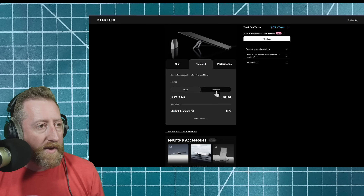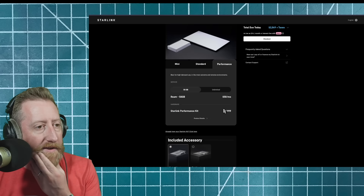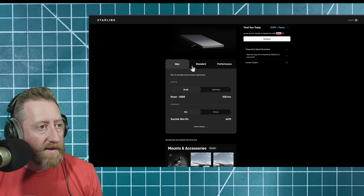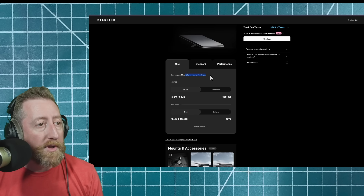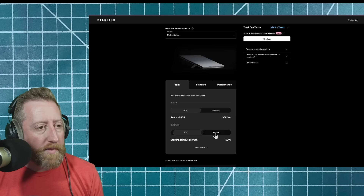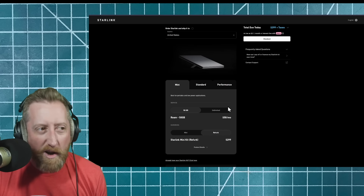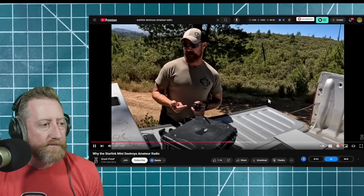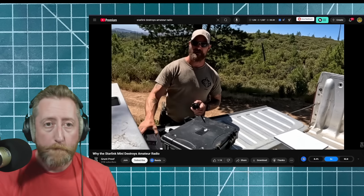Let's go with the Mini — best for portable and low power. Standard's kind of big. Let's go with 50 gigs. The performance kit is $2,000 — we're not doing that. You can go cheap: get the refurb for $299, and $50 a month isn't bad because you can just turn it off in the app. I've seen guys get a year package for $99 with the equipment — tell me where to get one of those.